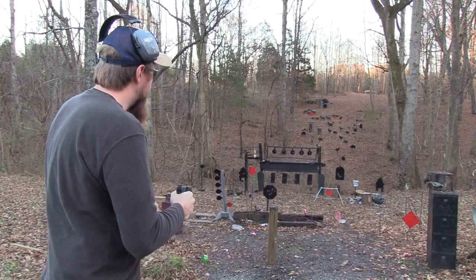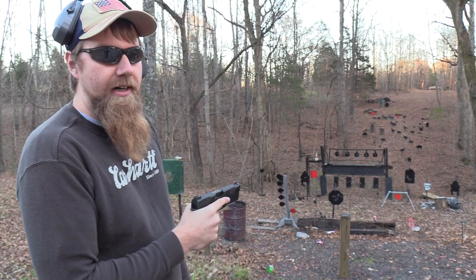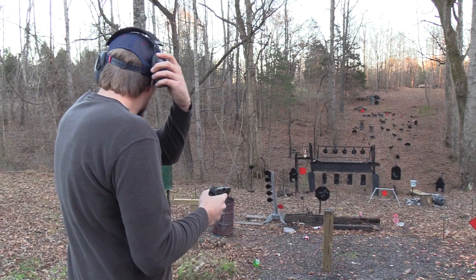Of course, like always, I want to remind you to go to BudsGunShop.com and go over there and support them if you can. Also, check the link in the description to join the NRA — if you have not done that, please do that. Also, go to sdi.edu if you want a career in gunsmithing, you'll see what they have to offer. And we are shooting Federal ammo today.